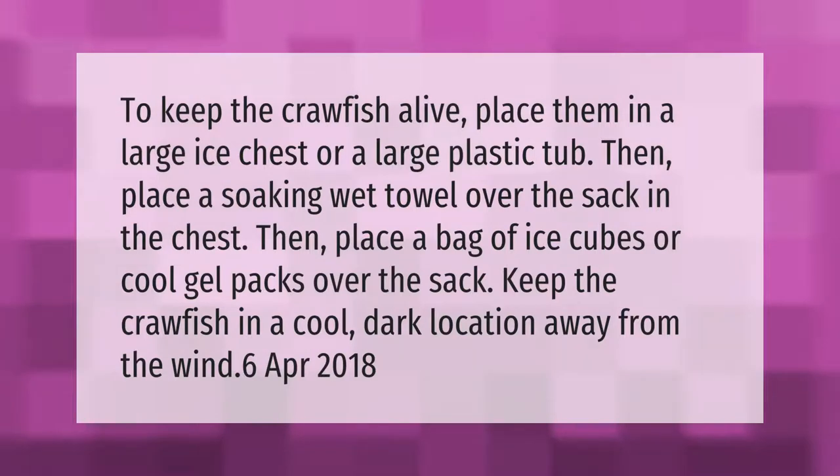To keep the crawfish alive, place them in a large ice chest or a large plastic tub, then place a soaking wet towel over the sack in the chest. Then place a bag of ice cubes or cool gel packs over the sack. Keep the crawfish in a cool, dark location away from the wind. (Source: 6 April 2018)